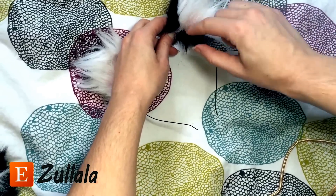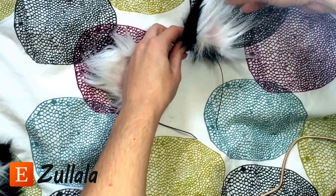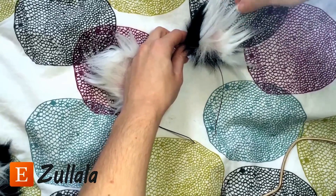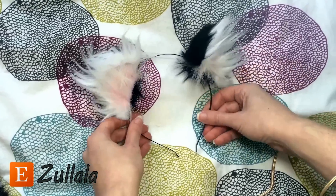So right here, to kind of hide this area, you just take the pink fur and pull it down, and then just spike these fluffs back out. Oh my god, such a difference, right?